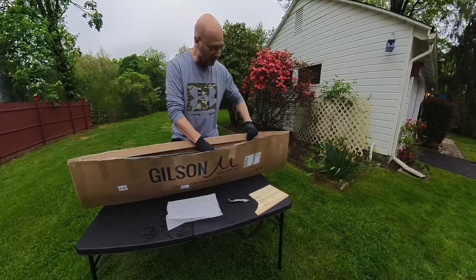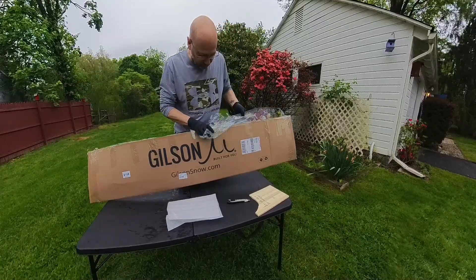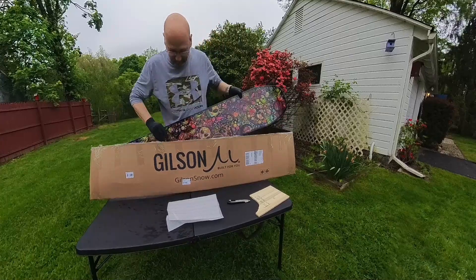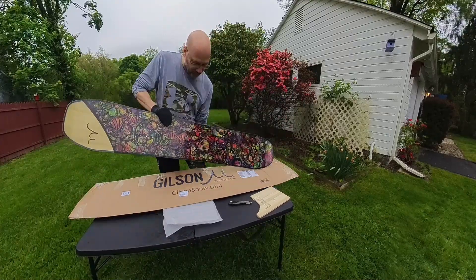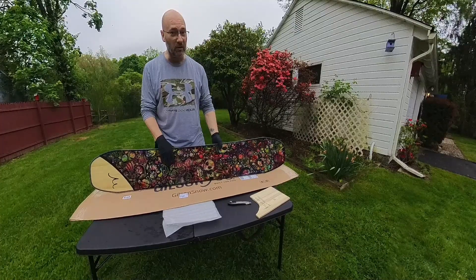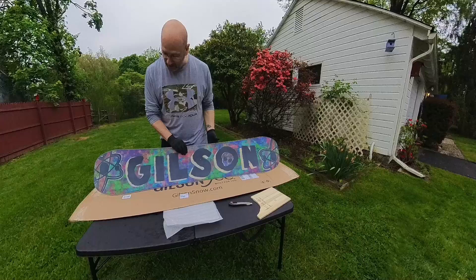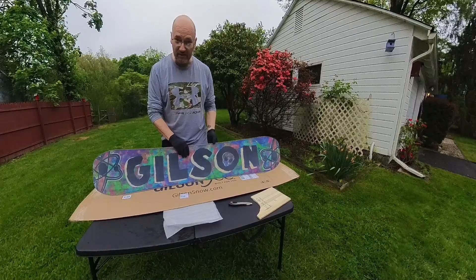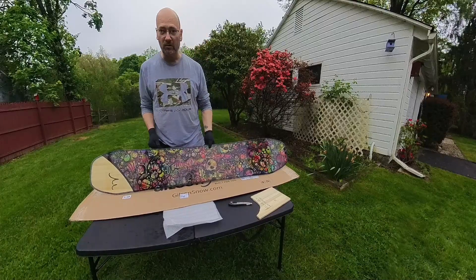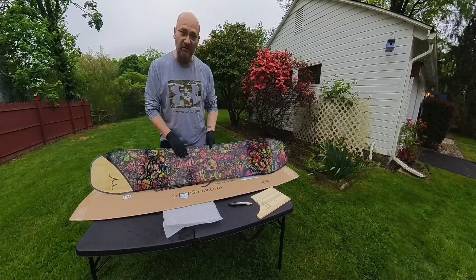And here we go, the unveiling. And there we have it. I think you are probably a little surprised that this is a Bounty Hunter, but it is. They were nice enough to put the Roswell graphics on it for me.